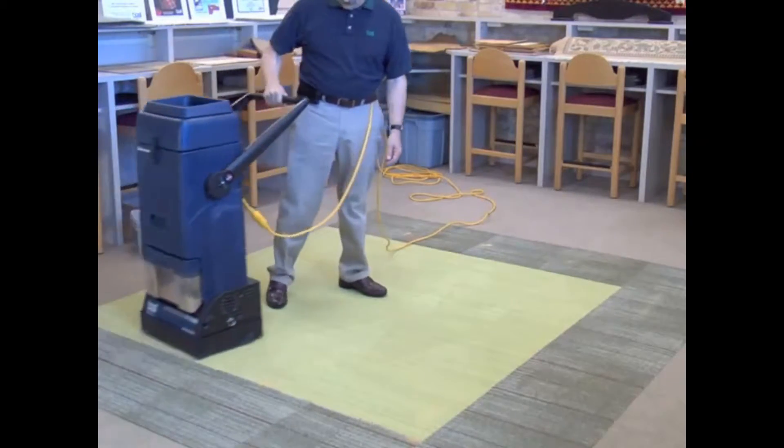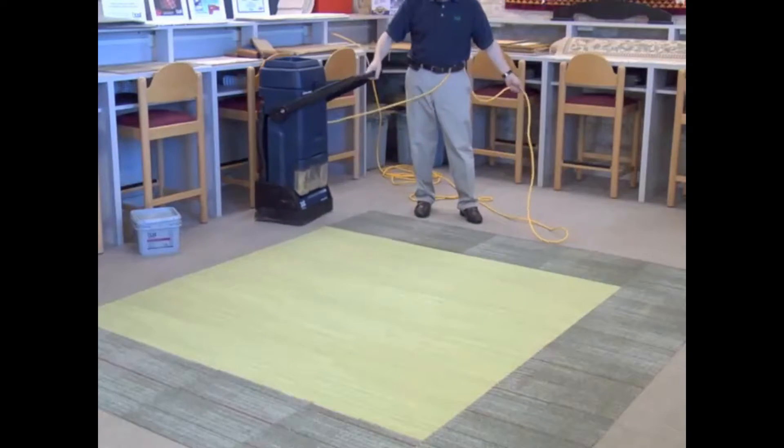Then extractor vacuum. That's it. Simple and easy.